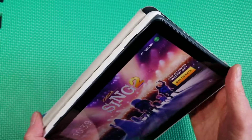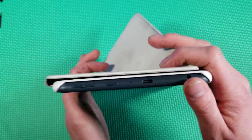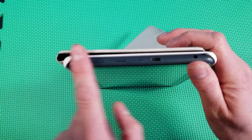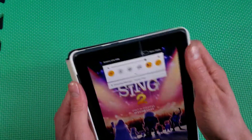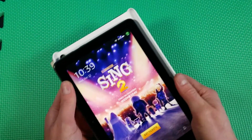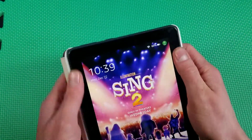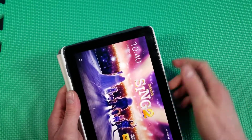You also have your front-facing camera right there. Up top you have all your buttons shown. It does block your micro SD card slot, which would be somewhere about here, but this easily just pops in and out with a little bit of pressure.